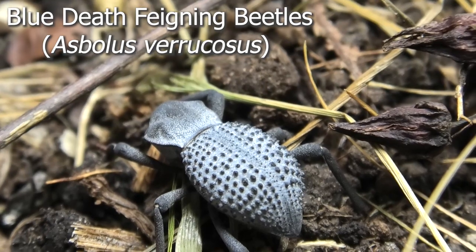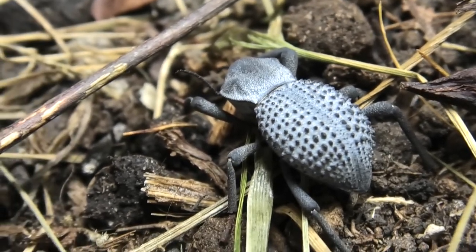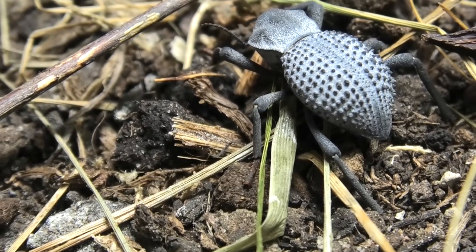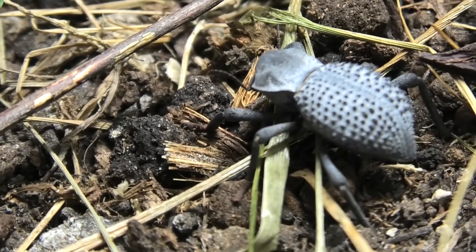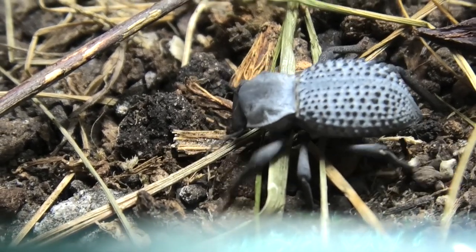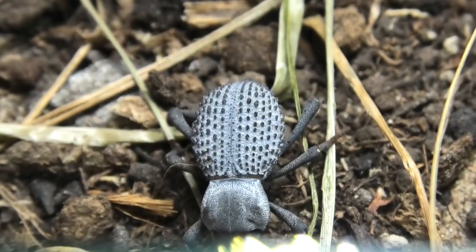This is one of my blue death-feigning beetles. These are incredibly good at consuming feces. They're quite gregarious and like a high protein diet, making them excellent candidates for cleaning up feces. This particular invertebrate is something I've been working with anyway, and I placed them in this enclosure hoping they'll actually breed.